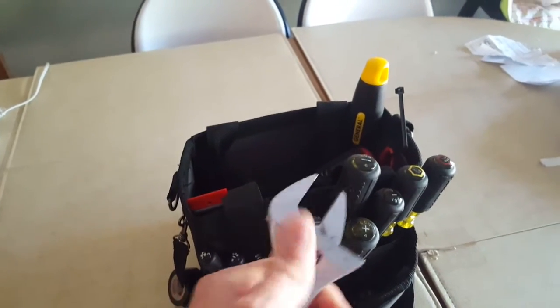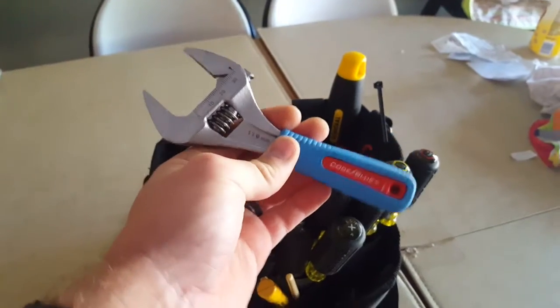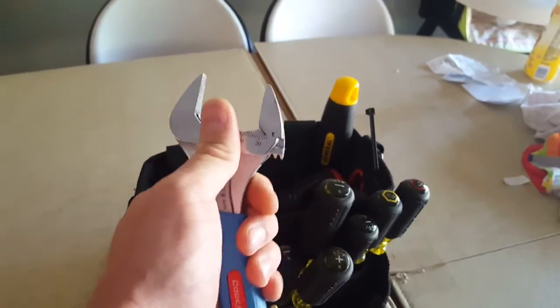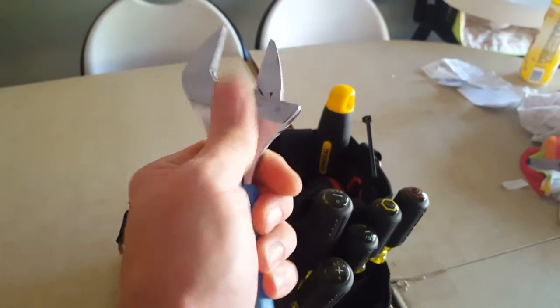Got the Channel Lock code blue adjustable wrench — this thing's awesome for a little tiny wrench. I believe this is a six-inch, but it opens as wide as an eight-inch. Love this little thing.